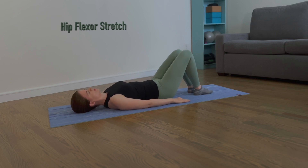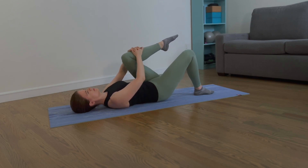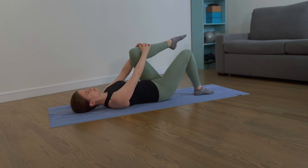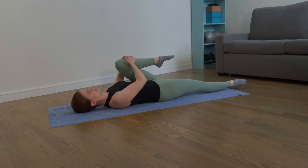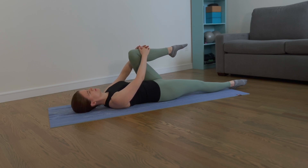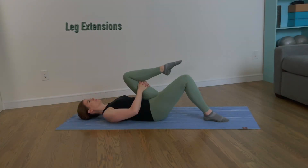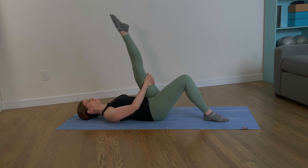Lift your left leg off the mat, form a 90-degree angle, and place your hands on your shin. Hug your leg into your chest — keep your lower back long. Release your leg and extend your right leg on the mat. Hug your leg into your chest again and stretch your hip flexor. Release your left leg and bend your right leg. Place your hands around your thigh, move your thigh close to your torso, and extend the left leg up. Anchor your left hip into the mat and stretch your hamstring.